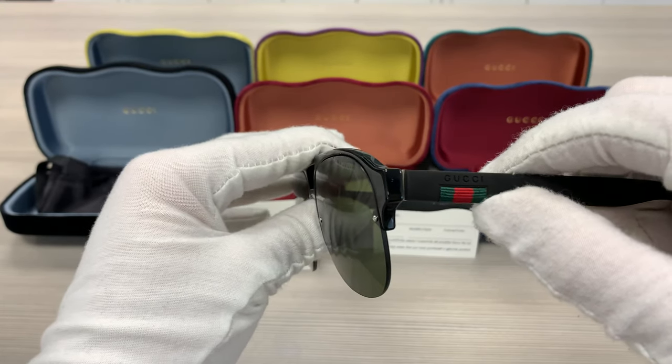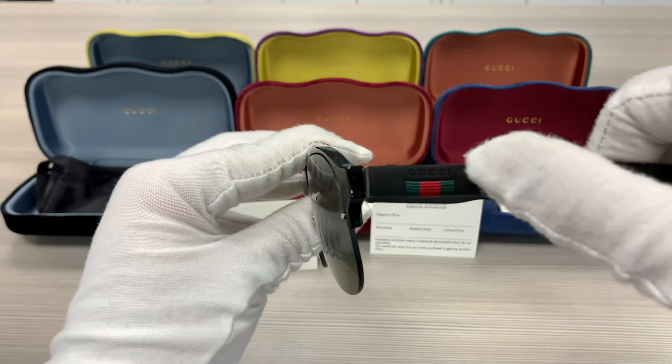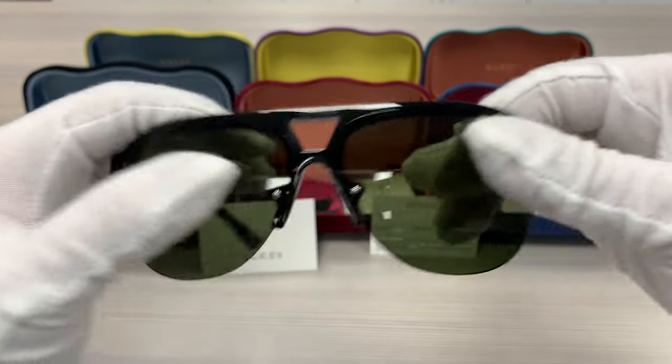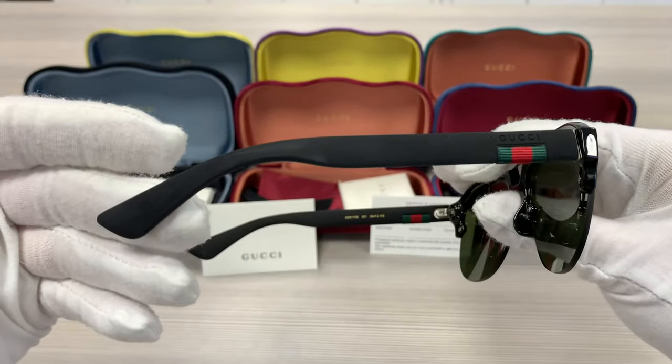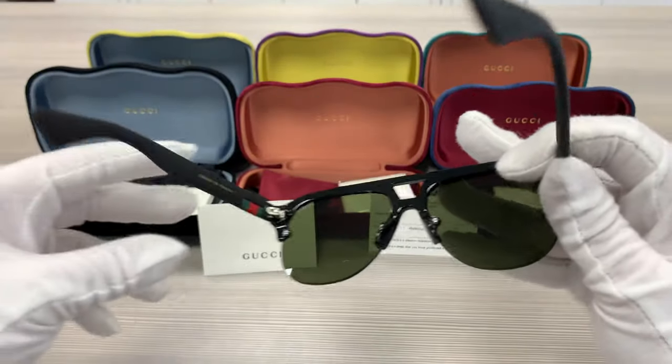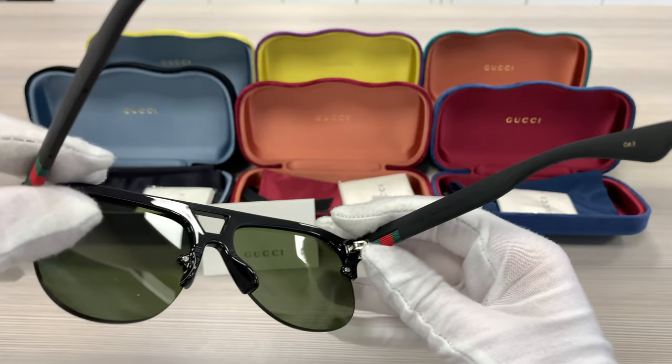It has a red and green detailing on the side of the temples, a Gucci logo engraved on the side of the temples, and it's a rubber material. This frame is made in Italy.